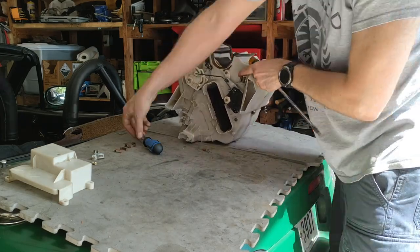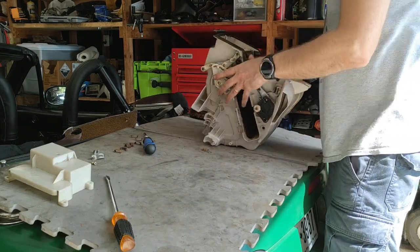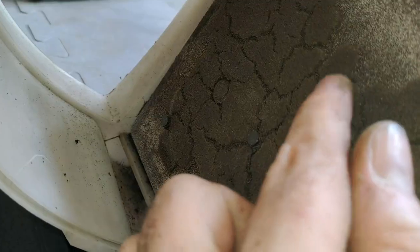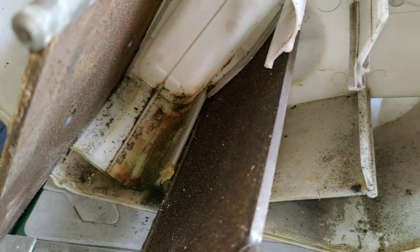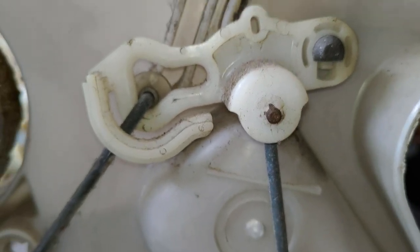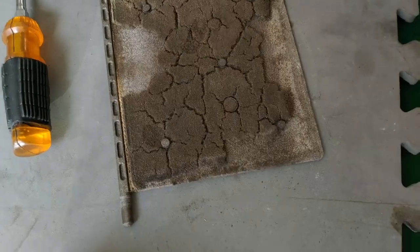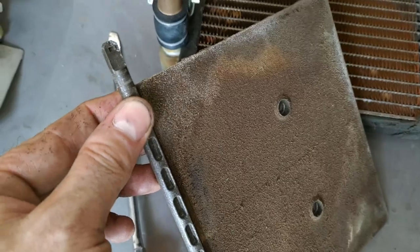The assembly comes apart in two halves, held together with small spring clips that pop out with a flathead screwdriver. The probably disgusting interior of the assembly is revealed — your foam may look like this, or it may be missing completely and now is a thin layer lining your interior and or your lungs. The flaps are connected to a rod that goes through each side of the assembly. Just use a flathead to unclip a retainer and the rods will just slide out. While the flaps may be different sizes, they all work the same — they can only go in one way, with a flat section and a small notch for the retaining clip.